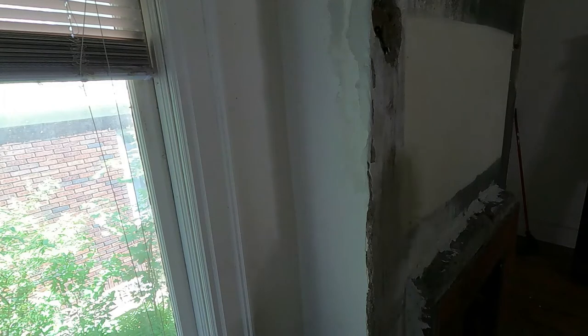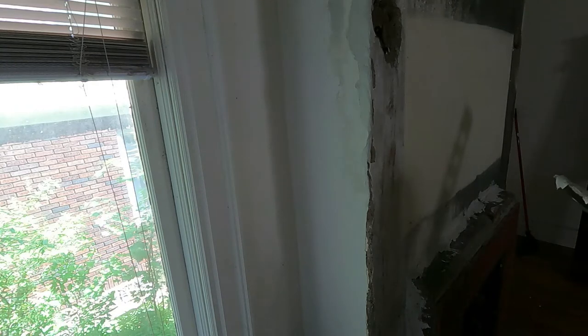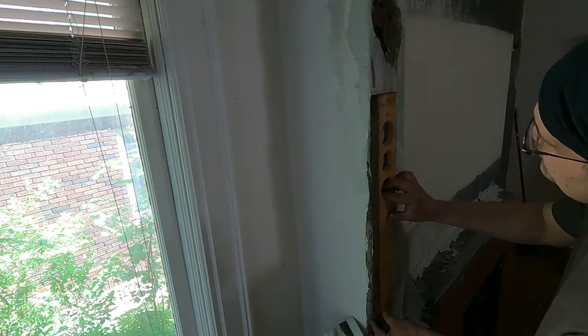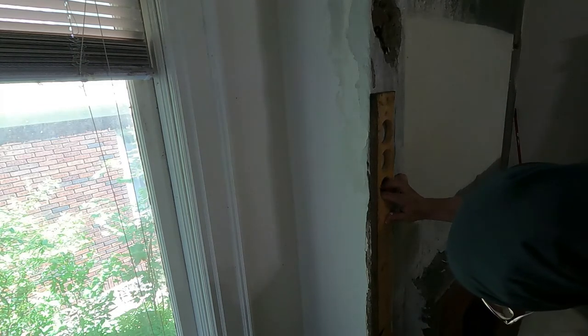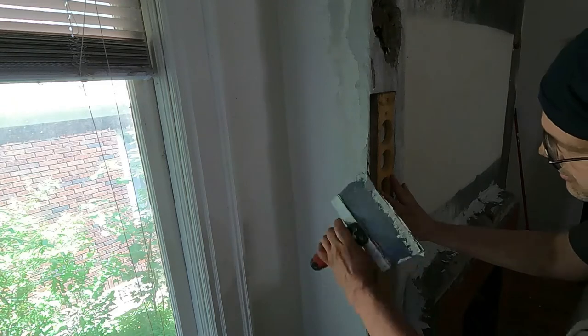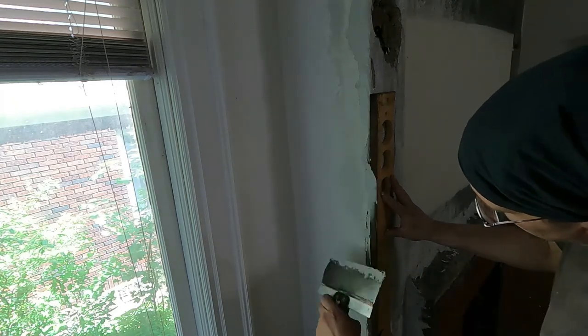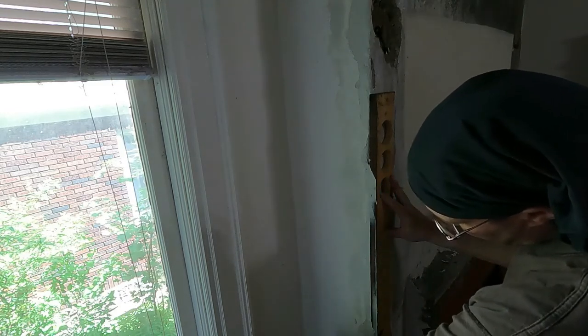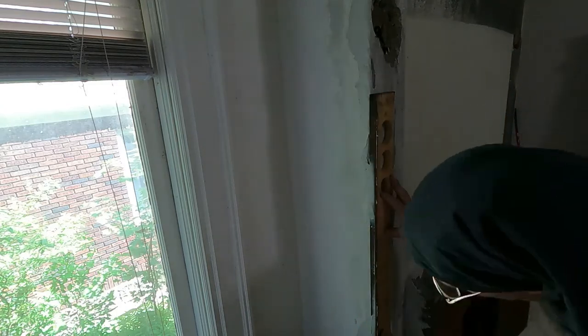So this originally was a mantel, so I'm placing the corner where the mantel goes. Now I'm done with this very short section. And that straight edge — you can use anything you can come up with. It gives the knife something to run with. Doing it freehand, it's not going to come out any nicer.